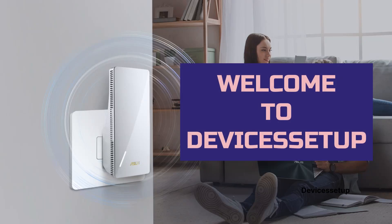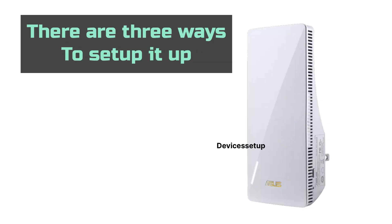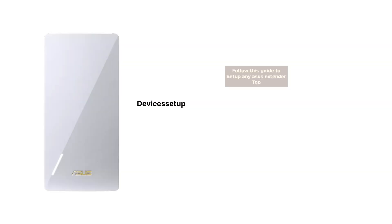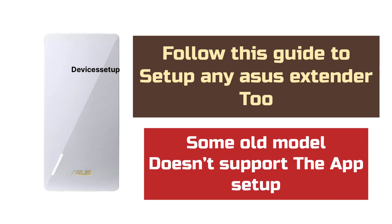Welcome to Devices Setup. Today we will learn how to set up the Asus RP-AX58 AX3000 Dual Band Wi-Fi Extender. There are three ways to set up this particular extender: first is via app, second is via WPS, and third is via browser. You can follow this guide to set up any Asus Wi-Fi extender too, as the setup steps are the same for all models, except some older models do not support the app setup.